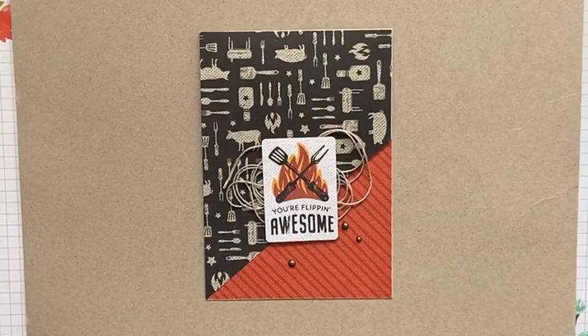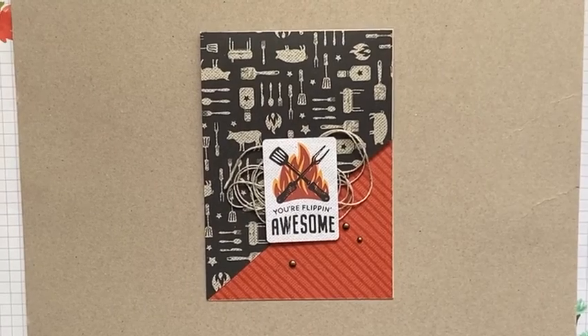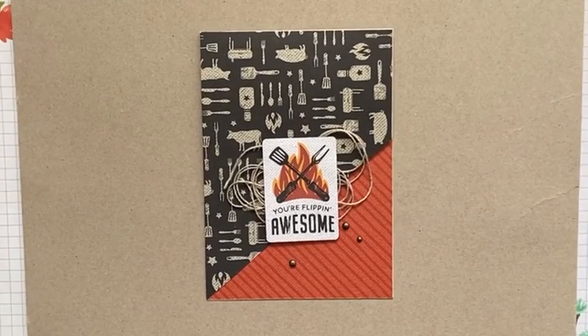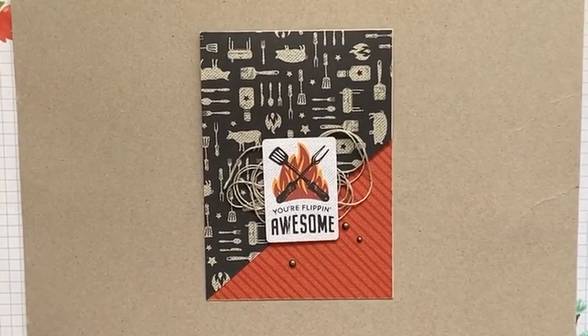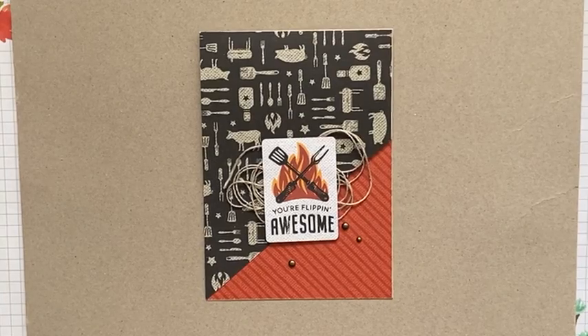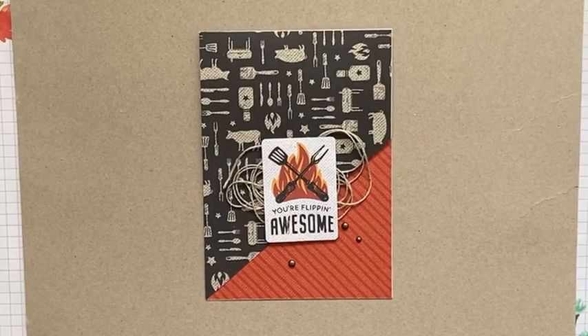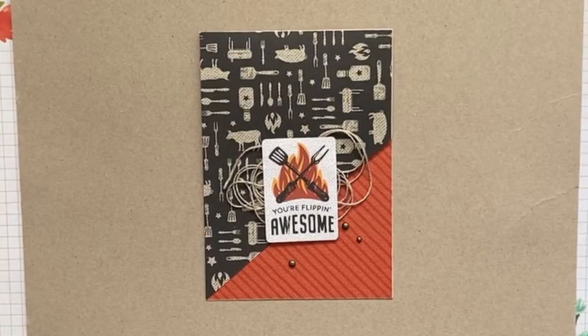I'm just going to make sure all my technology is working, so just bear with me for a minute. If you can hear me and see me, give me a thumbs up so that I can know that everything's working. And if I don't know you already, let me know where you're from — would be great to know where you're watching from.